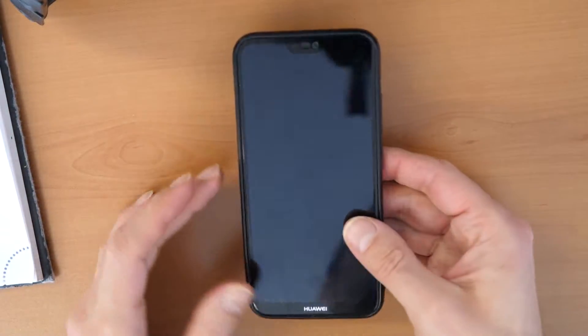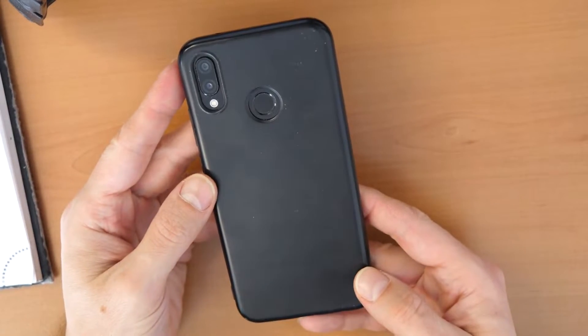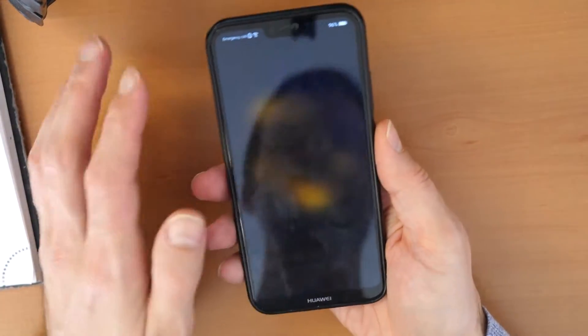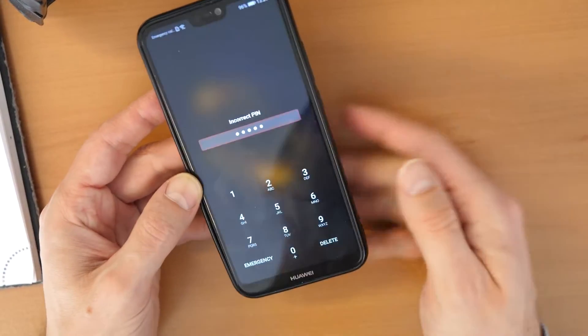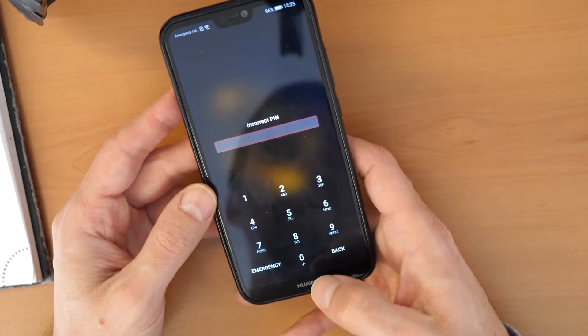Hey, what's up and welcome to a new video tutorial by Crocfix. We have here a Huawei P20 Lite smartphone and the problem is we forgot the password. So if you forgot the PIN code, the password, or the draw unlock pattern, then there is a basic procedure to unlock this.